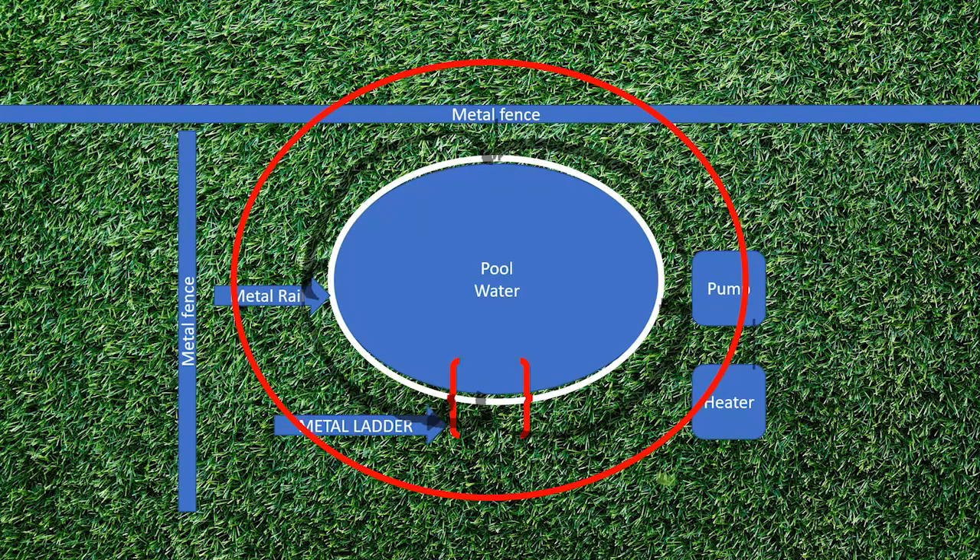Let's imagine this is your job site and you've done a rock star job — but let's pretend that you forgot to jump from the shell over to the fence. The inspector comes out and pops it on you. Before you did the job, you weren't sure if you were allowed to splice, so you literally took one piece of number eight and went from the heater to the pump to the shell and all the way around the pool without splicing once. And honestly, you're going to end up with a better job if you're able to do that — but it's not always practical. The inspector pops you on the fence needing to be bonded.